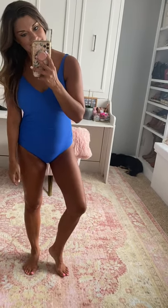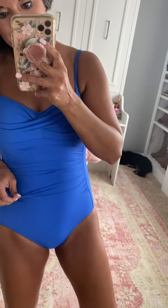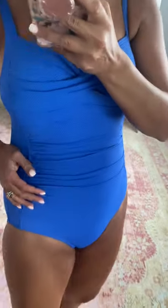I sized up to a six in all of these suits because that's more comfortable for me — I typically wear a four in clothing. I think this is one of my favorite styles they have. I love the detail up top with the crisscross of the material, and the ruching is so great. Again, adjustable straps, padded cups — so comfortable, full rear coverage.